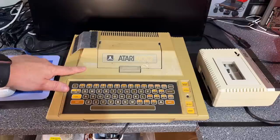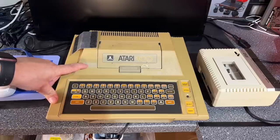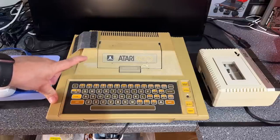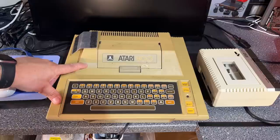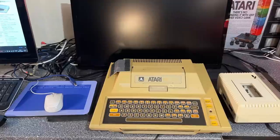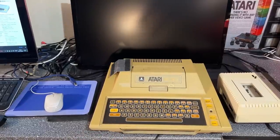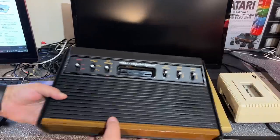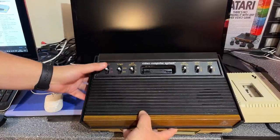The machine definitely needs a good cleaning with regards to the yellowing. I'm not sure if I'm going to do that now because there isn't much sun here at the moment, and I prefer the method of using the sun. I could use some chemicals, but we'll see. As we can see, the Atari 400 has a little bit of similarity with the Atari 2600 VCS games console - they both run the same CPU, the 6502.